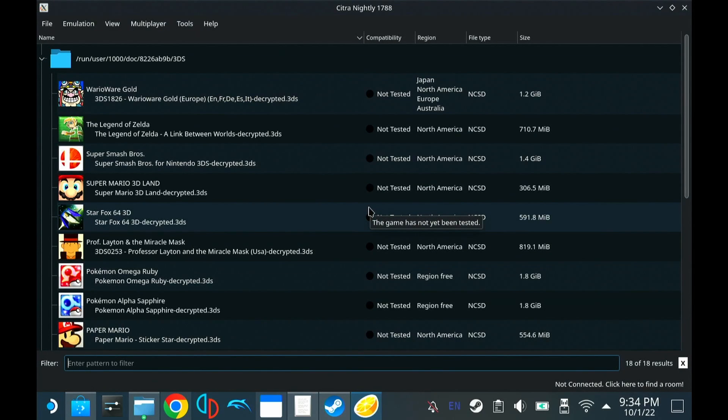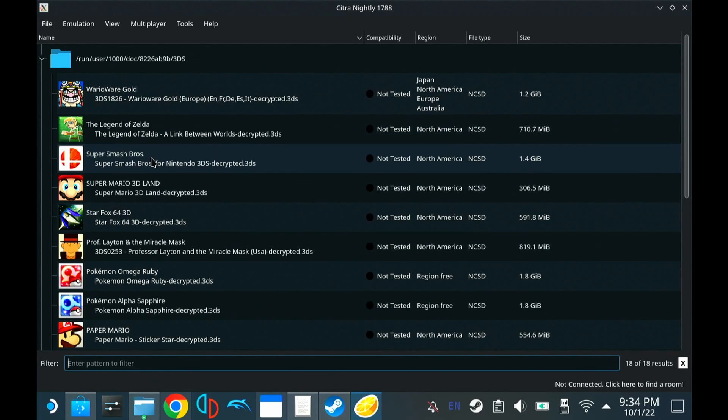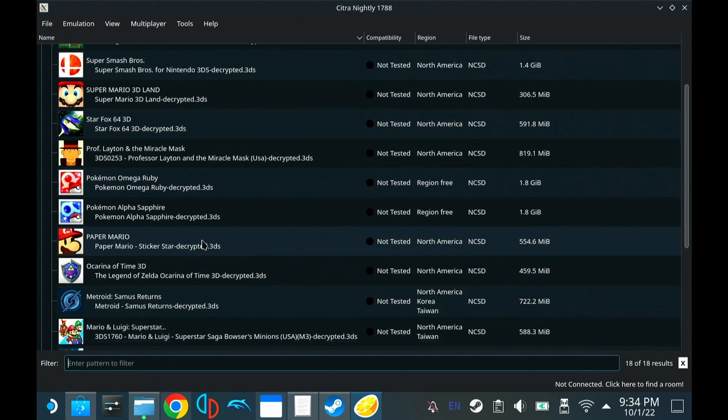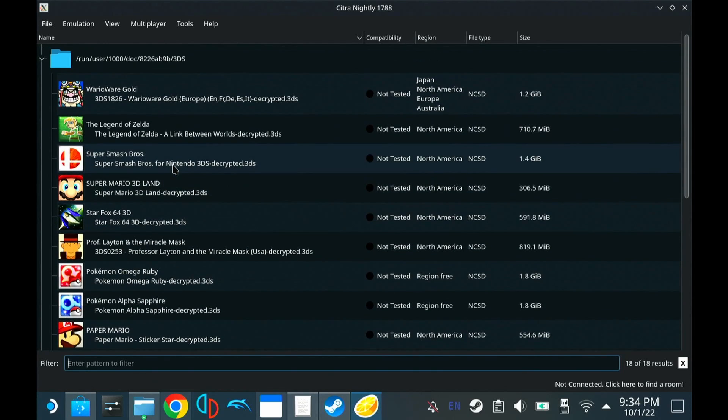I have mine already configured — you're going to see a blank screen. All you need to do is double-click and link to the folder that has all of your ROMs in it. Make sure they're compatible ROMs. Mine are mostly .3DS files and they need to be decrypted. If you try to run your 3DS file and it turns out to be encrypted, I'll link a tutorial below on how to decrypt your ROMs. Very simple step, but you'll need it if you want to run the ROMs that you have.